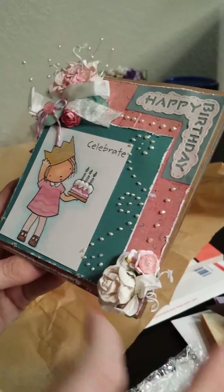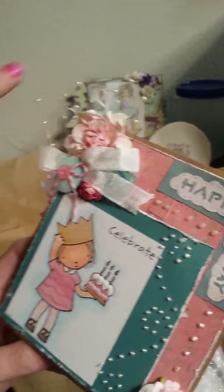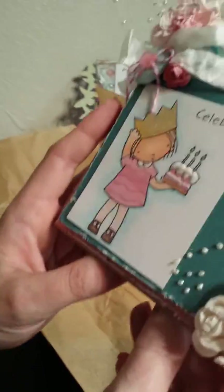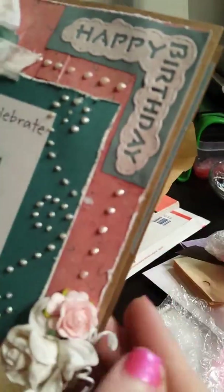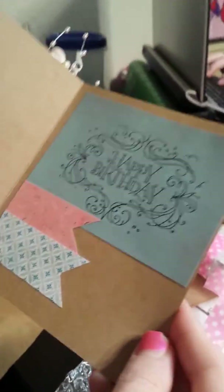Look how cute this is — what an adorable card, I love it! She's got clusters of flowers — I bet these are I Am Roses or Wild Orchid Crafts — more up here with seam binding, pearl sprays, some buttons, and a little rose tucked under there. This is a My Favorite Things stamp, and it looks like she did bling and everything is pop dotted quite a bit. I like how she did this in the corner — super cute. On the inside it says happy birthday.